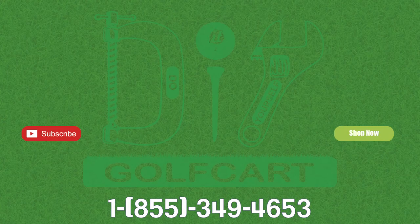Don't forget to like and subscribe. And for all your golf cart parts and accessories, check out DIYGolfCart.com. And make sure to check out our other videos.